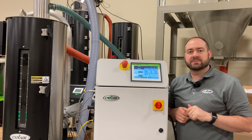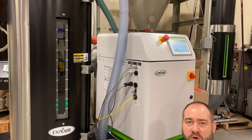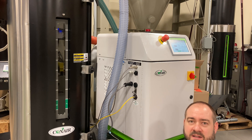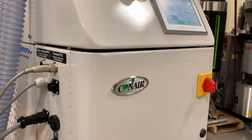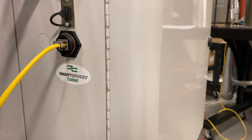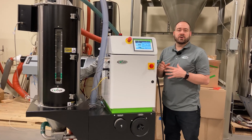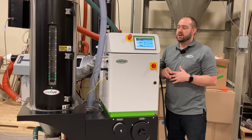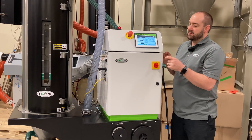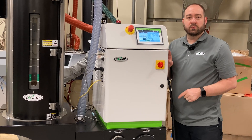I'll put a link to that up above. This sticker right here tells us that this dryer is smart services enabled. That means you can connect it to Conair's smart services IIoT Industry 4.0 platform. It can also be connected via VNC, so you can connect to that control from wherever you are. The DX dryers are a perfect solution for someone looking for a small footprint with drying, resin heating, and conveying all in one unit.